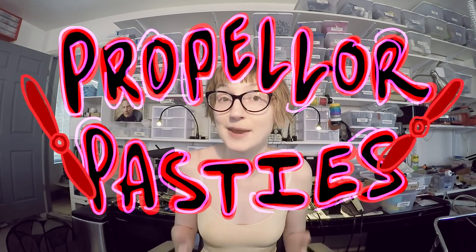This is Sarah, and today we're going to talk about nipples. I decided that the next peripheral is going to involve the soft, sensitive flesh up here, and I started working on an augment that I am calling the propeller pasties.